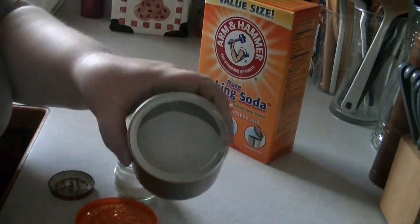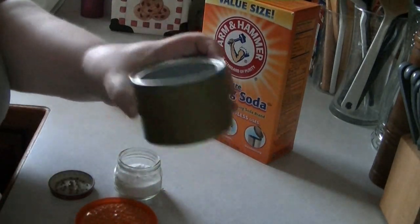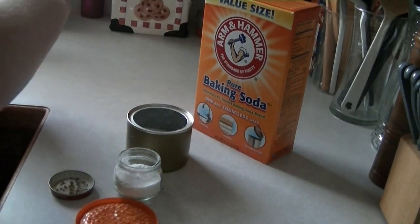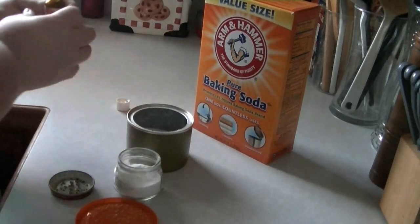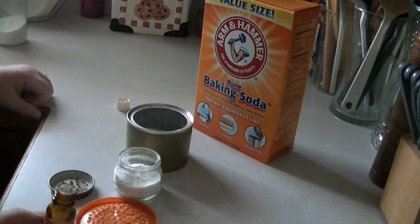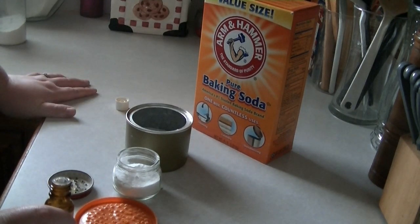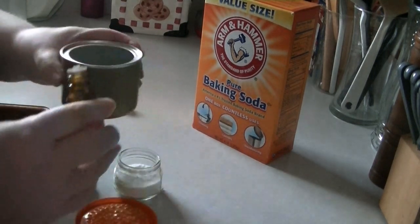I have these with baking soda in them now. Then you're going to put in, depending on the fragrance or essential oil that you use, anywhere from 5 to 15 drops in each one. This one I'll probably use about 10.